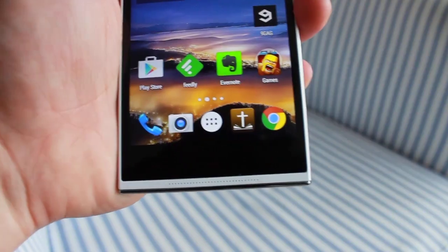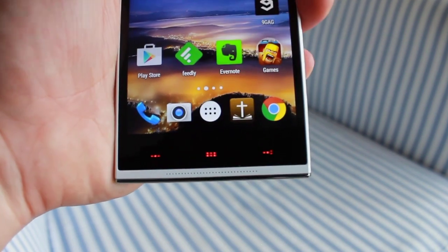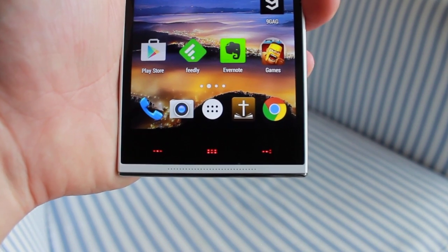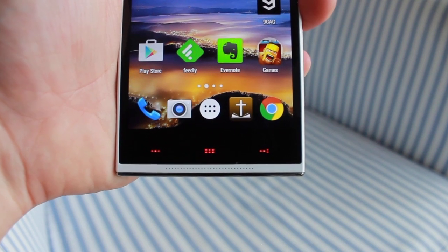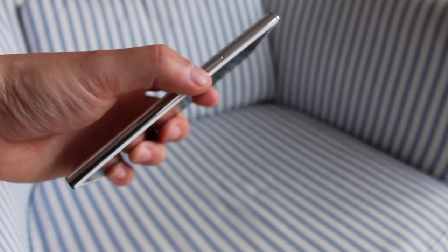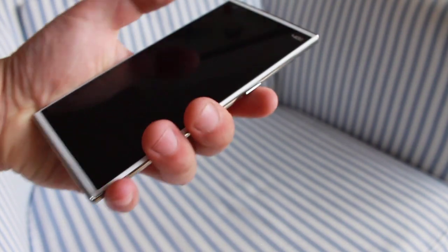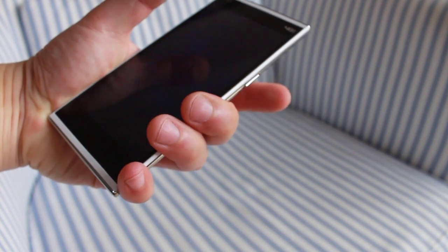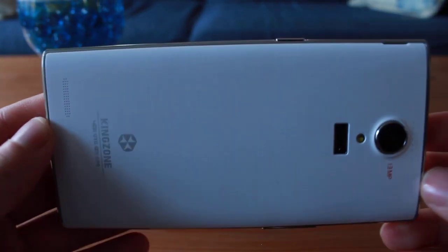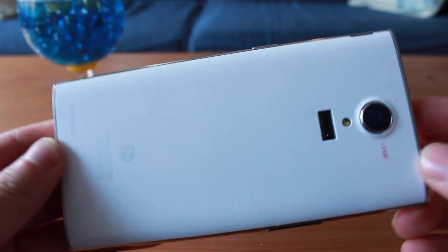There is also a plastic chrome bezel that does not feel of high quality at all. The three capacitive buttons at the bottom of the screen are different in design from normal capacitive buttons, using a kind of dot motif for each button. They light up in orange. The volume and power buttons are located on the left and right side of the phone respectively, and they look and feel solid. Feedback is great when the buttons are pressed. The back cover is removable and is textured glossy plastic, which does not give the phone a premium feel, but keeps the phone light and quite solid.